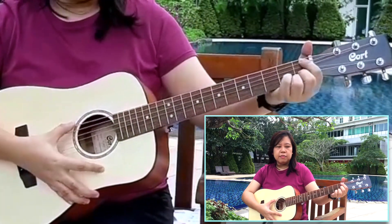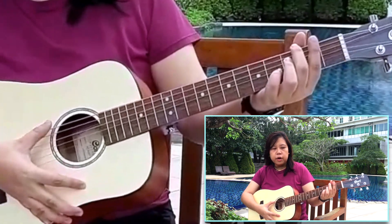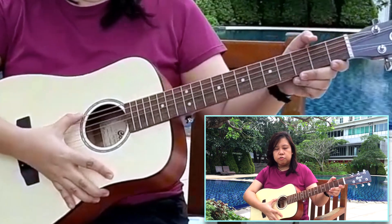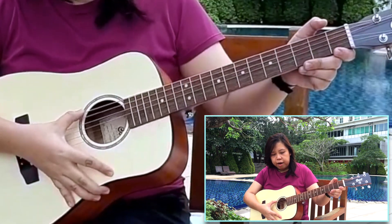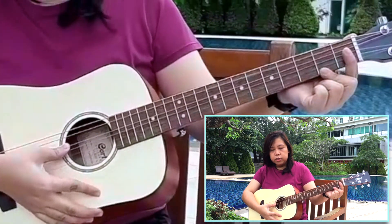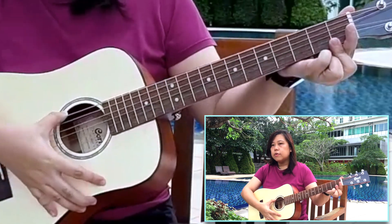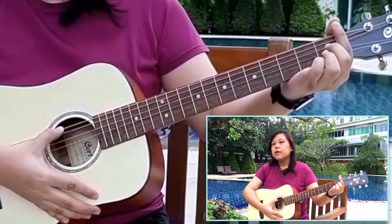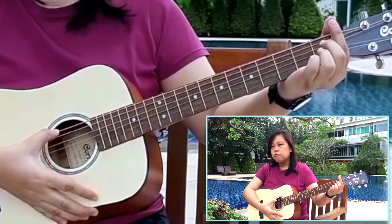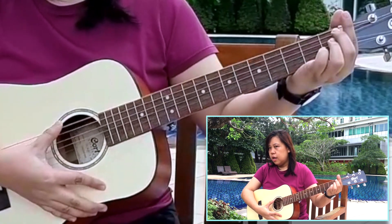The first one is for us to figure out which pitch is high or low when we are going to use the different strings. If you have noticed, the strings of the guitar have different thickness, from the thickest string all the way down to the thinnest string. If we pluck the first string here, which is the thickest string, try to listen to the pitch — it's a low pitch.